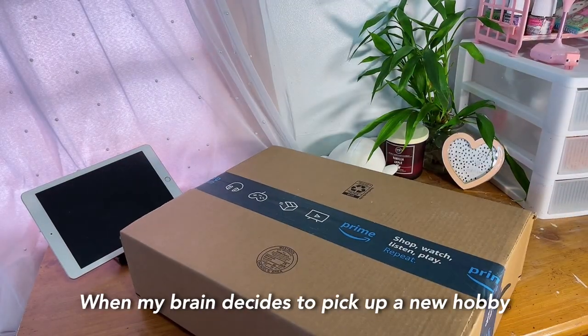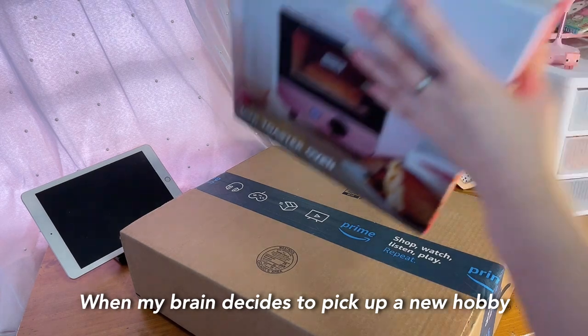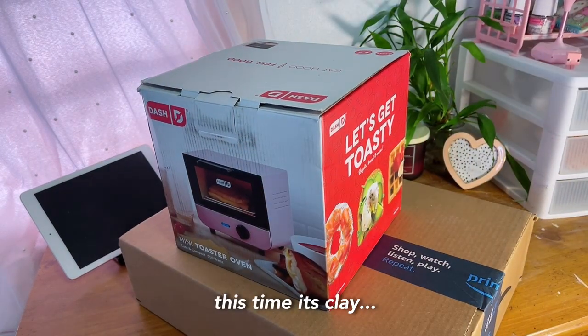It's that time of the year again, when my brain decides to pick up a new hobby. This time, it's clay.